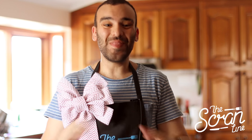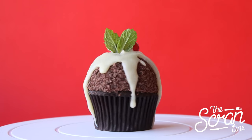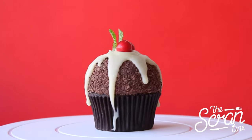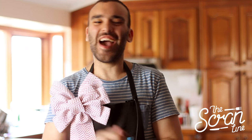Hey guys, I'm Nick and on this episode of The Scran Line I'm going to show you how to make these boozy Christmas pudding cupcakes. The reason why they're called boozy is because they have a cheeky little dash of Baileys in them. Of course you can leave this out — it doesn't have to be boozy — but if you're feeling a little bit naughty on Christmas day, add a splash of Baileys in there.